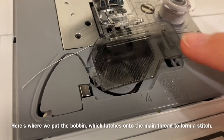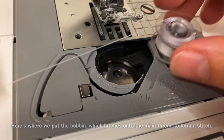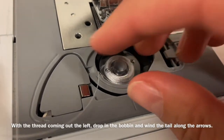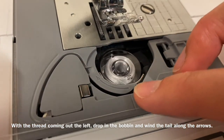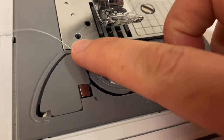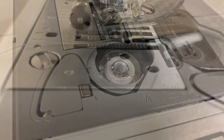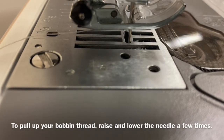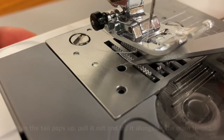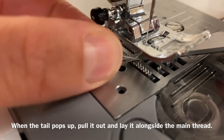Here's where we put the bobbin, which latches onto the main thread to form a stitch. With the thread coming out the left, drop in the bobbin and wind the tail along the arrows. Give the thread a tug against the blade to cut it off. To pull up your bobbin thread, raise and lower the needle a few times. When the tail pops up, pull it out and lay it alongside the main thread.